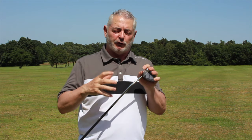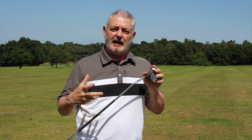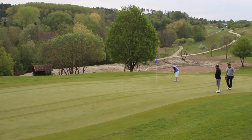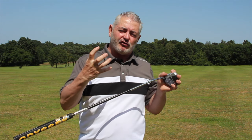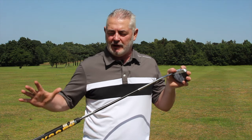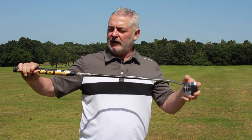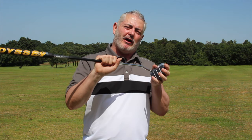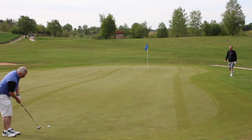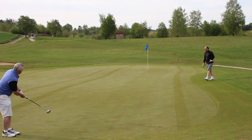I really enjoyed playing with this — I love the feel of the face, it felt really smooth. The consistency you get, especially with a pendulum swing, is great. The stiffer shaft means you don't get that twist. The balance between the heavier head and the weight under the grip gives you that nice pendulum feeling and a consistent strike.